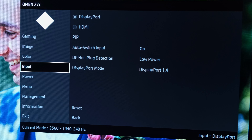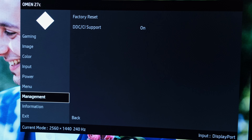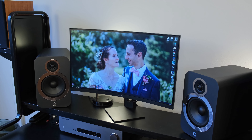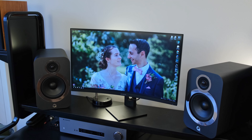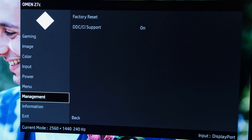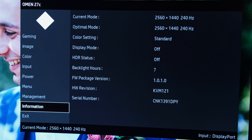As for the inputs, the power, menu and management settings are all pretty self-explanatory. The only thing worth pointing out is there is a setting to disable the power LED at the front of the monitor in case you want an all-black setup. You also have an information tab, which is handy to know what resolution and refresh rate the monitor is currently running on.